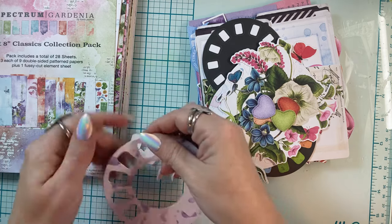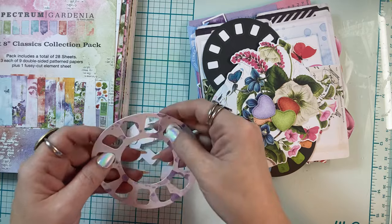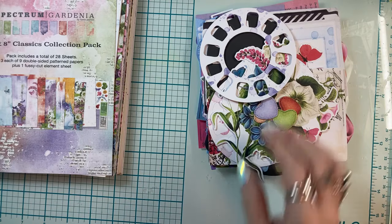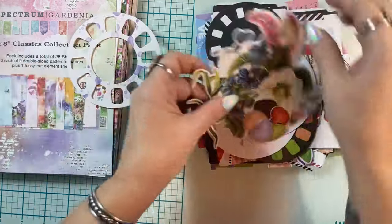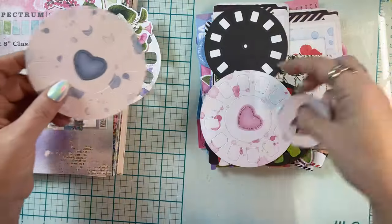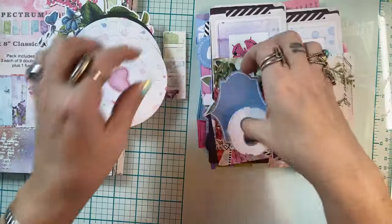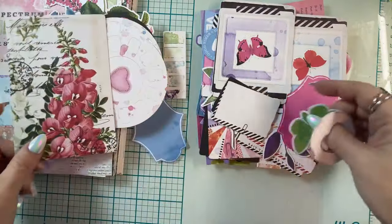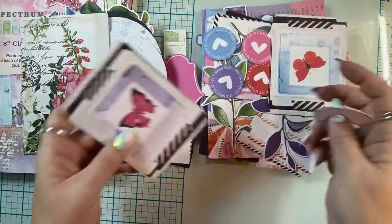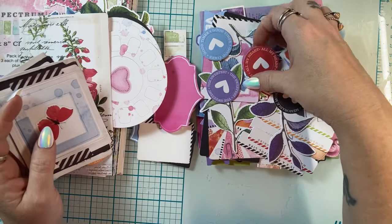I just wanted to jump on because I hadn't really talked about it, but I'm doing a live with Lynn over at LV Handcrafted at 4 PM central time today. We are going to be making junk journals live, and she has never made one — total newbie! She wanted to have a session with me, so we're doing it live. Anyone's welcome to come join us on her channel.